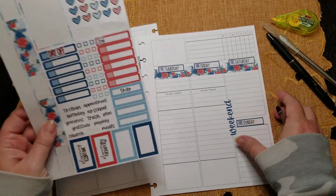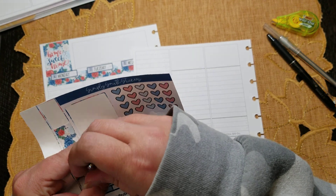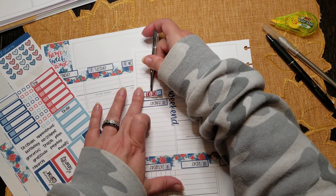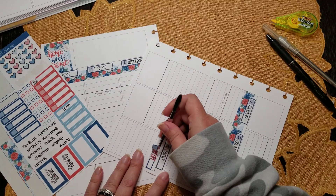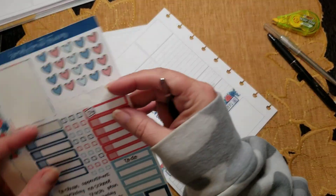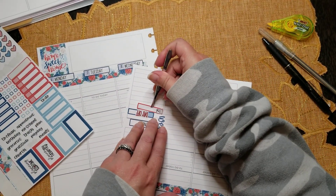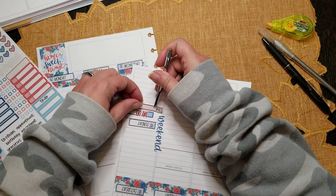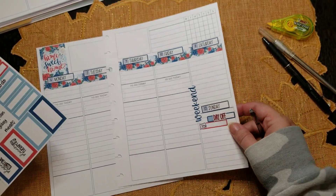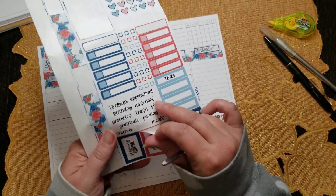Now let's start with my day off sticker and my YouTube label — let's do that. No matter what's happening, I'm typically not going to do any filming or anything on Sunday. We'll put my little YouTube label down there for my stats. There we go — okay, that's off to a good start. We have a lot of blue over here, so I think I'm going to do the red Planner Therapy label for Thursday.